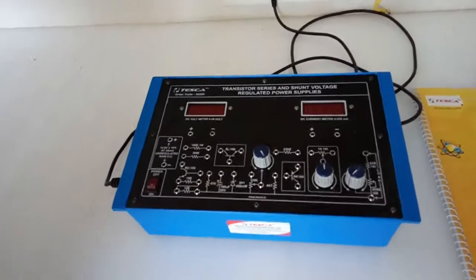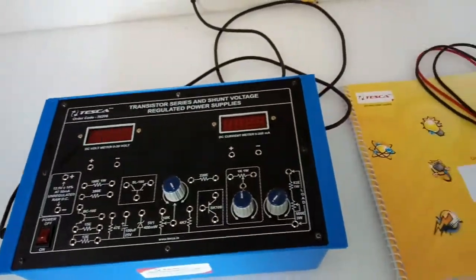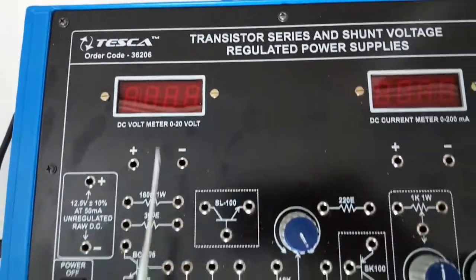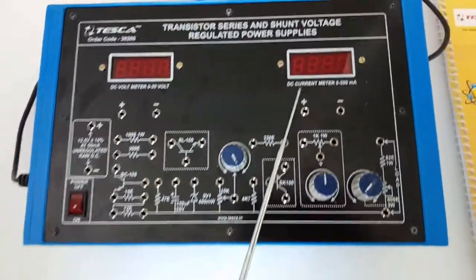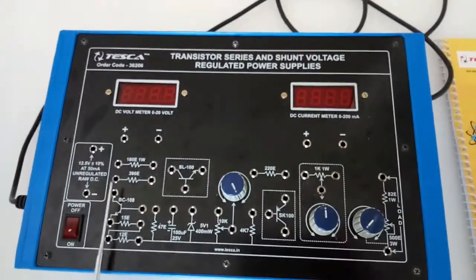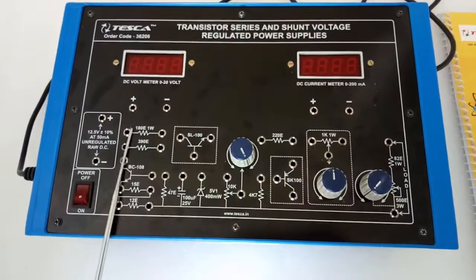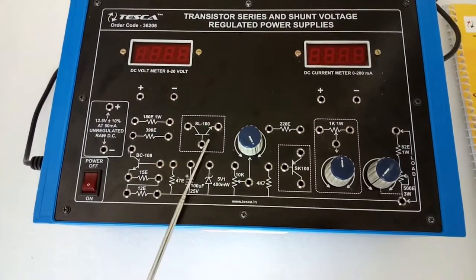Today we are going to show you our transistor series and shunt voltage regulated power supplies trainer kit. Order code is 36206. This is the inbuilt DC voltmeter, range 0 to 20 volt, and this is the inbuilt DC current meter, range 0 to 200 milliampere. This is the unregulated DC power supply, plus minus 12.5 volt. These are the different types of resistors that are inbuilt.